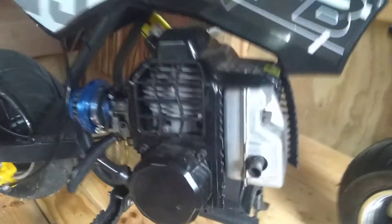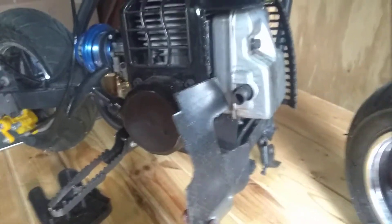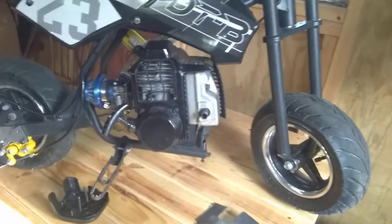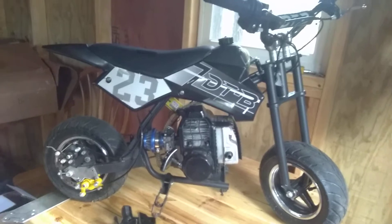I pulled the muffler off and drilled out the holes on the inside to make it flow better. I also removed part of the heat shield between the muffler and the engine, hoping the exhaust will run a little better now.